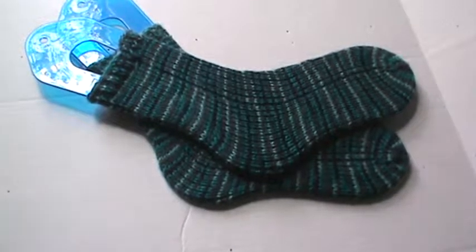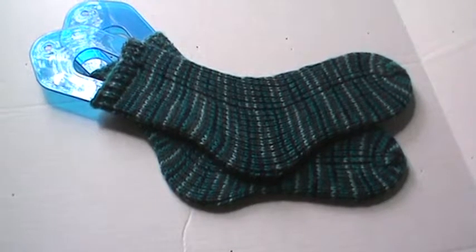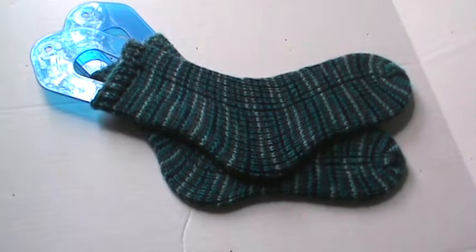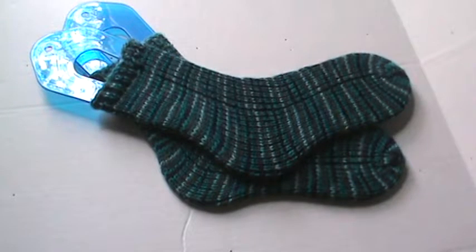Hi everyone, I'm here with a quick project share today. As you can see, it is yet another pair of socks. These ones are actually slipper socks that I made. I used worsted weight yarn and a size 7 circular needle.